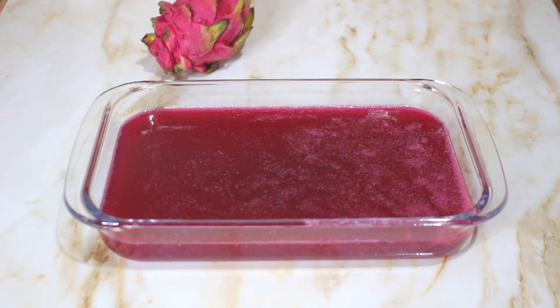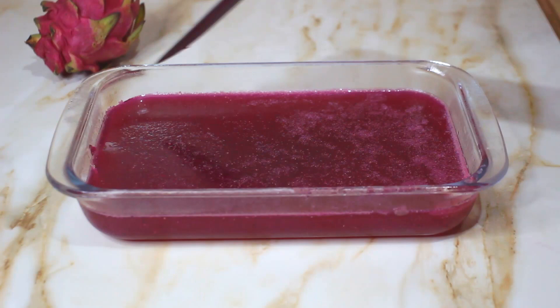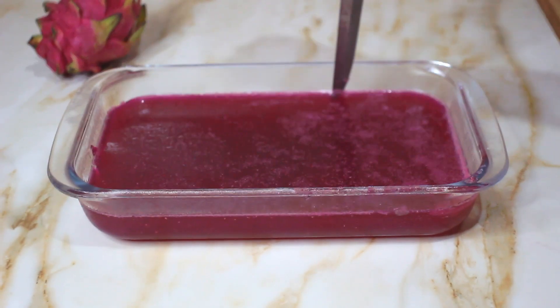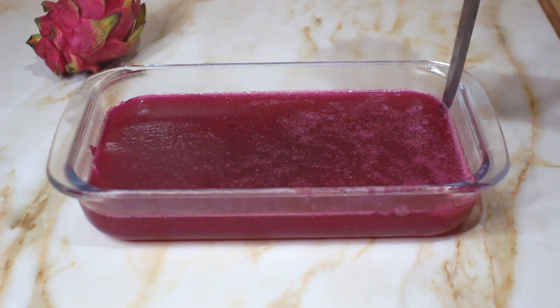Then put it in the freezer for 1 hour to set. After one hour, the pudding will be set. I am now unmolding the pudding — pressing it out carefully to serve it to the family.